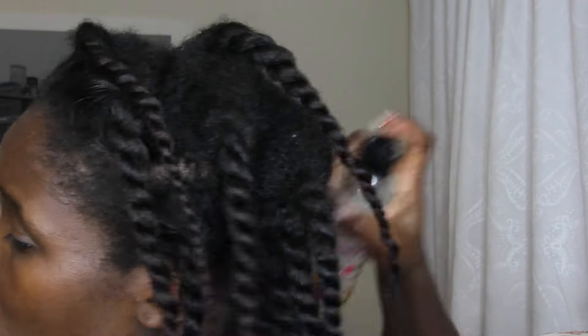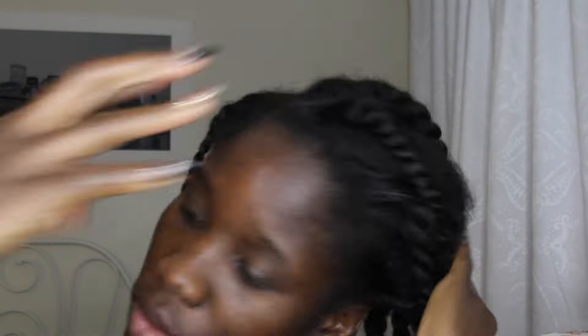Now I'm completely done and just showing you guys my hair. What I'm going to do is take my leave-in and do a final spritz, then I'm going to wrap my hair up and go to bed.